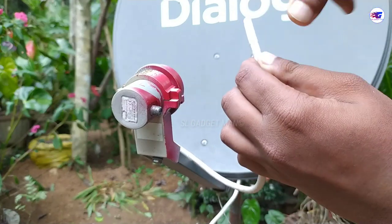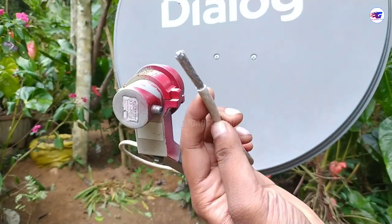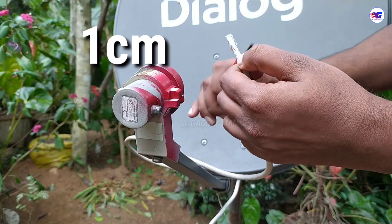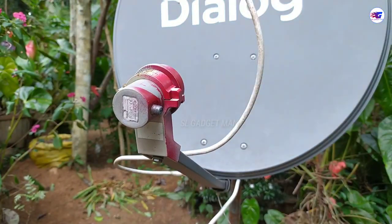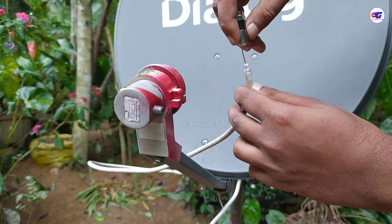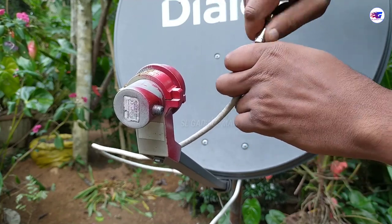If you want to make a paper cutter, you can use the laceum to make a paper cutter. You can also use the laceum to cross the wires.